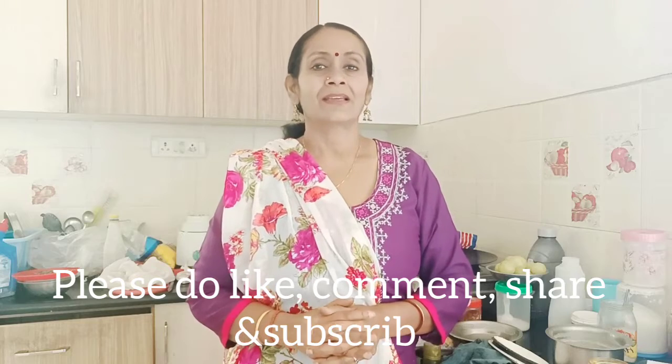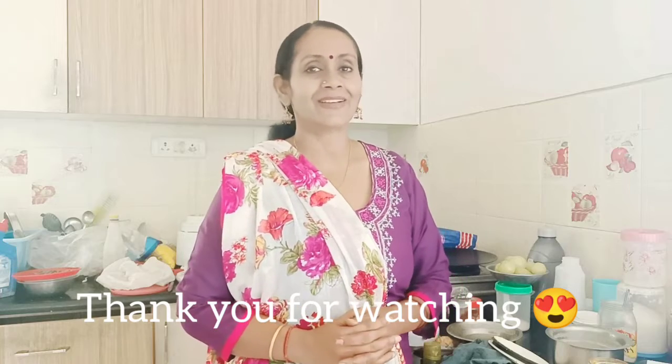Now we have to make a tip for weight loss — a good tip. Please follow me on the video. Please support me and share and like this video. Please be happy. Thank you for watching.